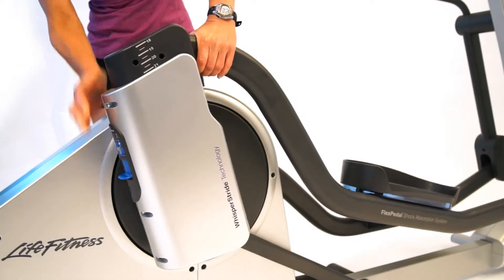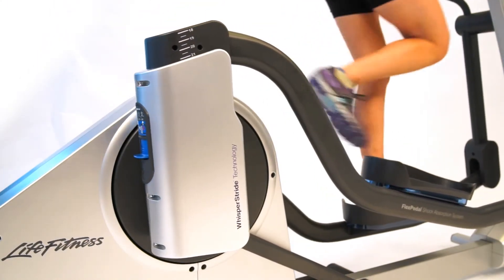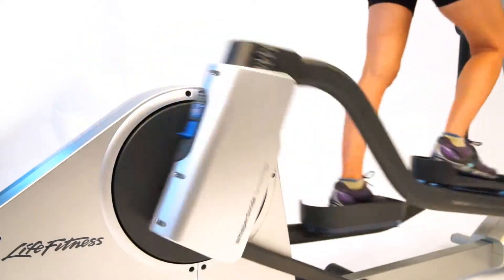The adjustable stride from 18 to 24 inches allows you to have anywhere from a walk at maybe 18 inches, to a longer stride at 20, to a full sprint at 24 inches.